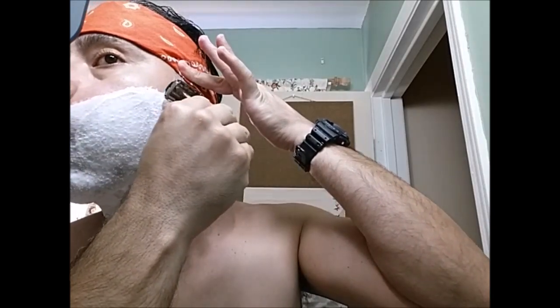This is the Silver Blue, 4th use. Feels really good in the Chacrona. If I wanted to, I could push it one more, but at 4 and that's it for any DE blade for me — unless I'm just in a pinch. I think this blade and this razor were made for each other. Feels really nice.